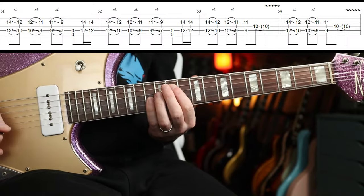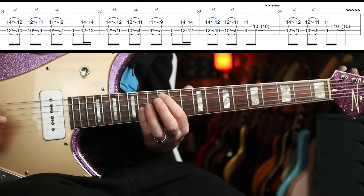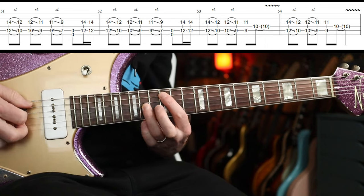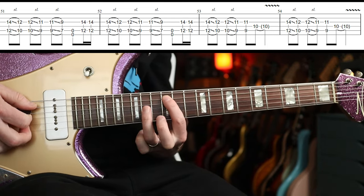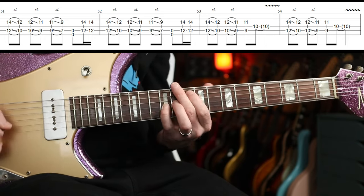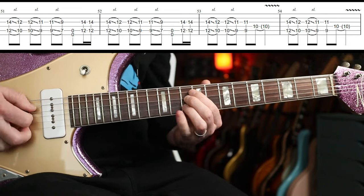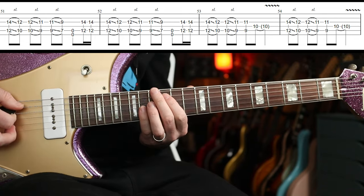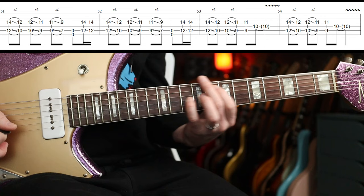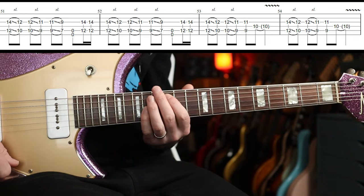I think he goes to octaves live, for sure — on the album not sure, it might just be one fret. But I would go for octaves. You can start on the twelfth fret on the A string using first and little finger, or first and third, whichever you like. Then you've got two repeating parts: slide from twelfth to ten, ten to nine, nine to seven, then both open strings, then back up to the twelfth fret.